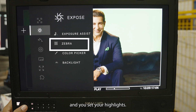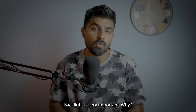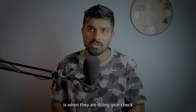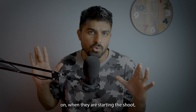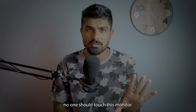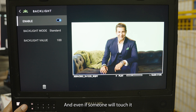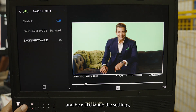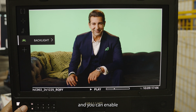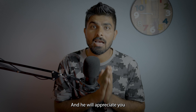Zebra can be enabled and you set your highlights clip point — it will show zebra on the highlights as usual. Backlight is very important: when a DP does a gear check at the start of a shoot, they will set their preferred brightness and say no one should touch the monitor. You can save that brightness here, and even if someone changes it, you can come back to this page and restore the DP's brightness setting.